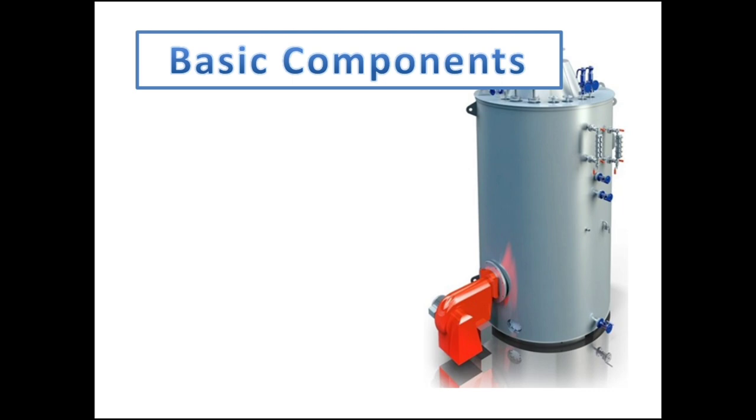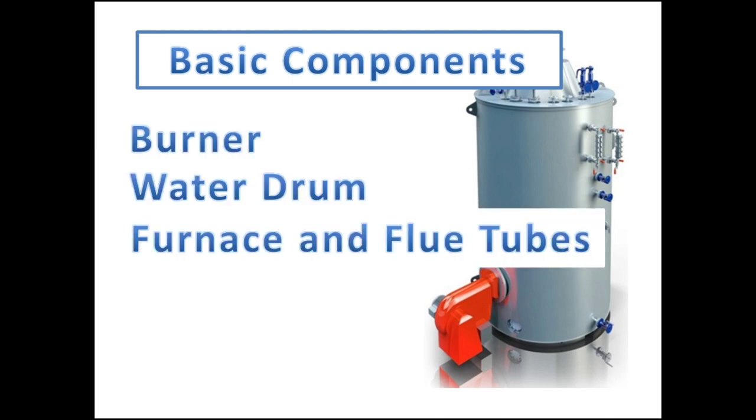For the Marine Steam Boiler basic components, we have the burner, water drum, and furnace with flue tubes.